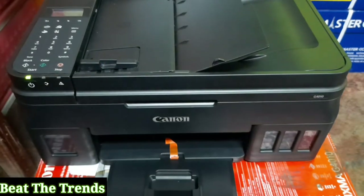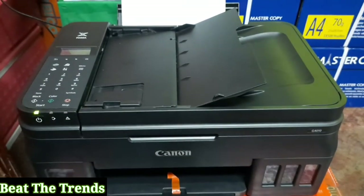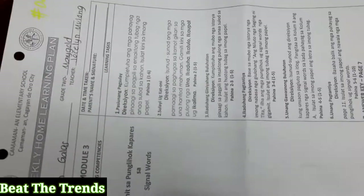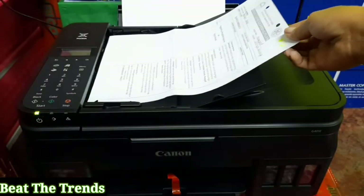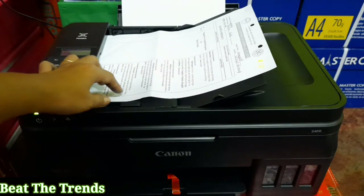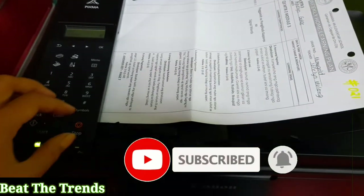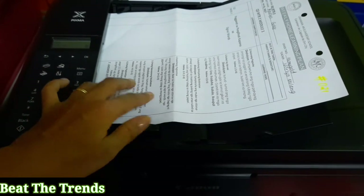This is our ADF. When we use the ADF, we can scan or photocopy documents in any sizes like A4, short, or legal size. Let's place this document on the ADF right there. You hear the beep — that means the paper is loaded. We can adjust the guide to fit the paper. Okay, so it's now fitted.